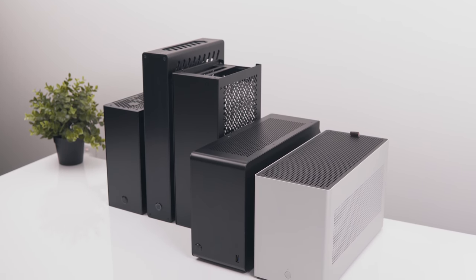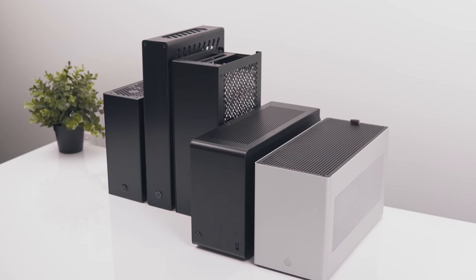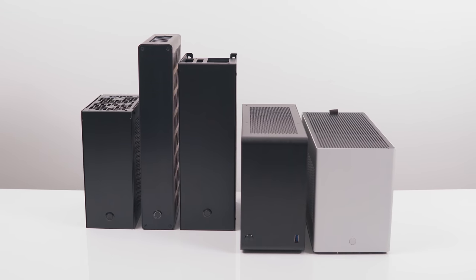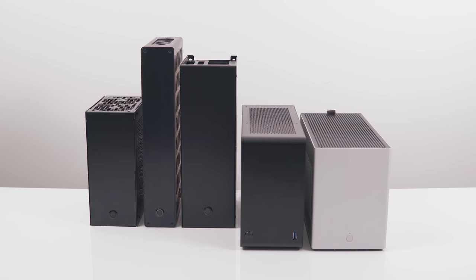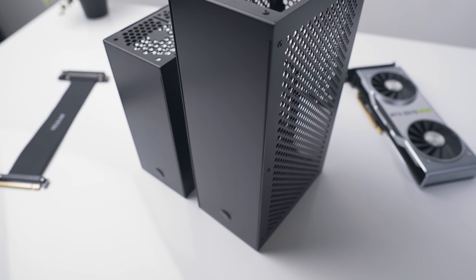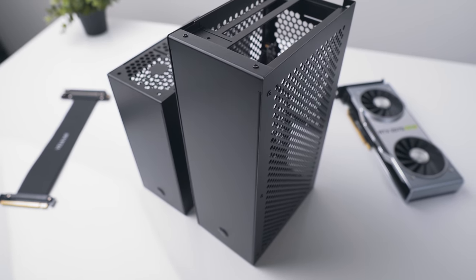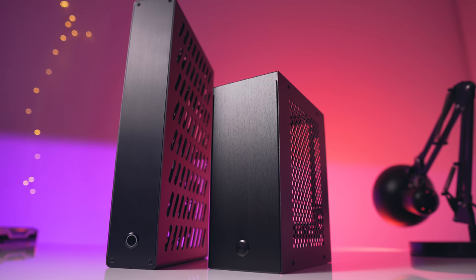Let's start off with a size comparison against some other cases under the 10L threshold. From left to right we have the Velka 3, the Skyreach 4 Mini, the Velka 5, the Danae 4 SFX, and the Ghost S1. One thing I love about both the Velka 3 and Velka 5 is the vertical orientation — it's a much more minimal approach to a desktop gaming system, reducing the overall footprint on your desk. The Velka 3 is easy enough to fit into a regular sized backpack, I would say it's just about as easy as the Skyreach 4 Mini.